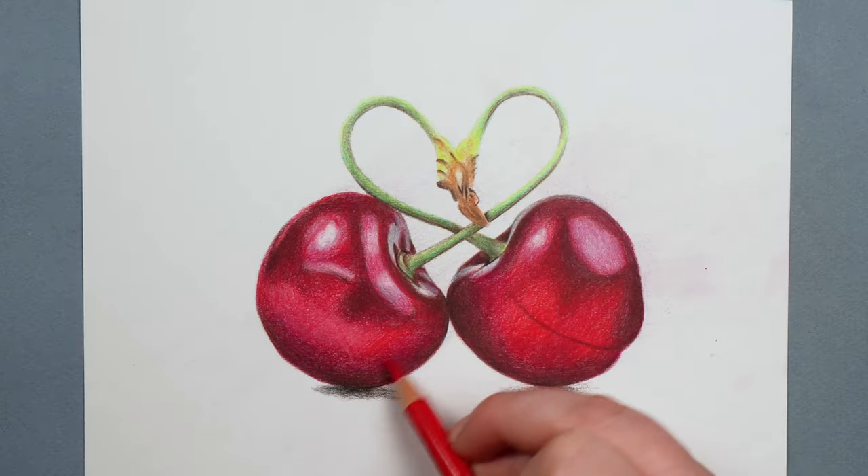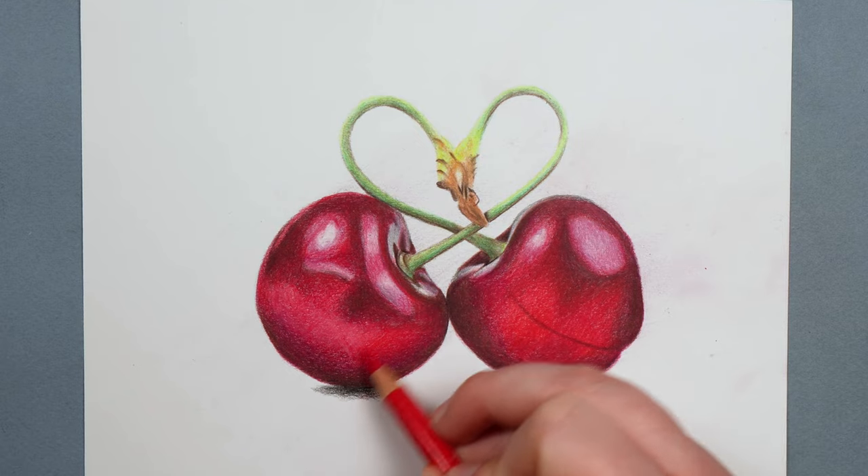So let's start drawing the same picture with both pencils. I picked these cherries — they have a certain amount of finer detail but also large areas of blocked-in color, so I think it'll be a really good drawing to compare the two pencils.